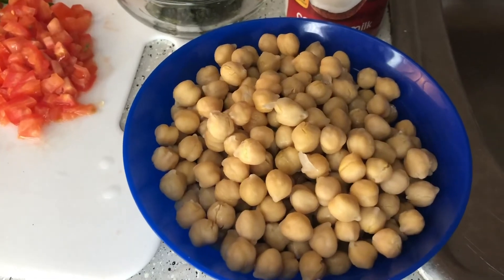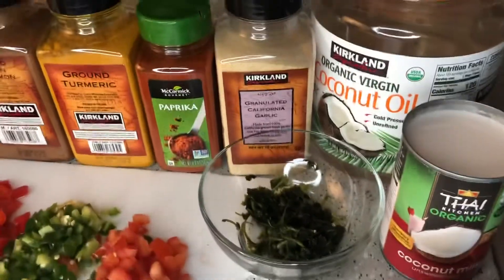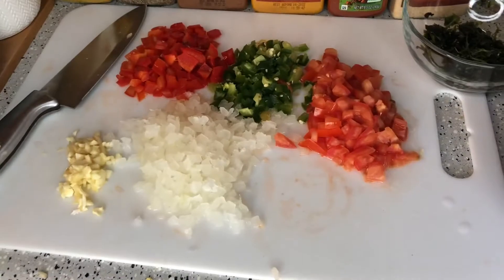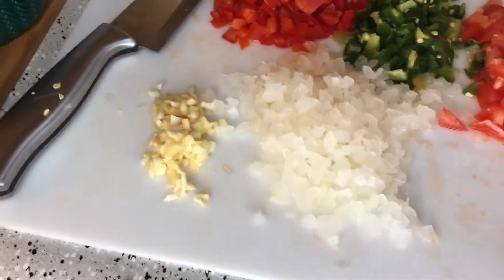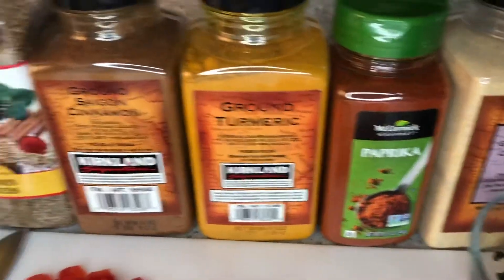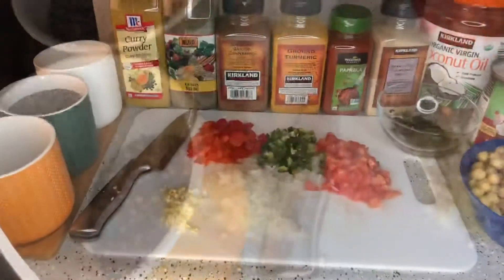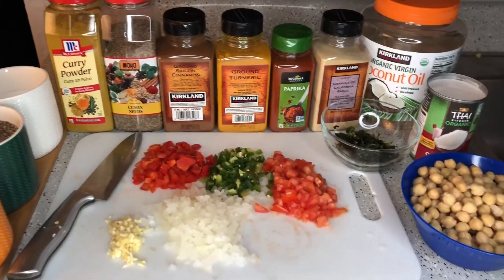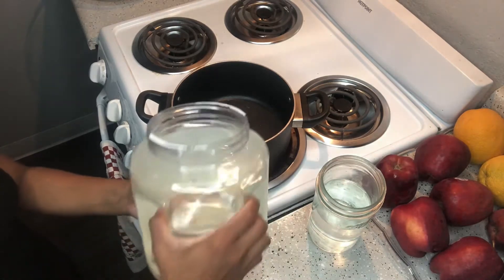Okay, we're gonna jump right into the ingredients. This is two cans of chickpeas that I soaked and drained, a can of coconut milk, coconut oil, and cilantro. For the veggies I got chopped tomatoes, green peppers, red peppers, sweet onions, and garlic. For the seasoning I got garlic powder, paprika, turmeric, cinnamon, cumin seeds, and curry powder.